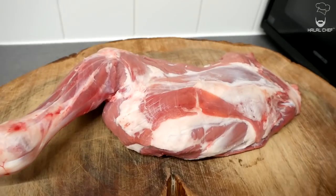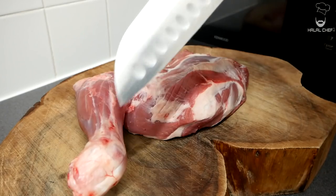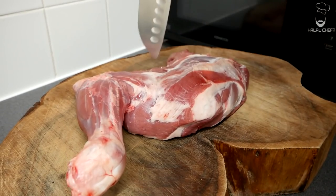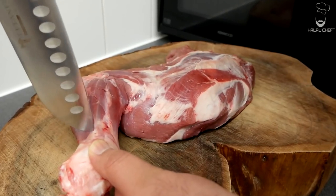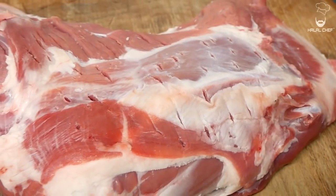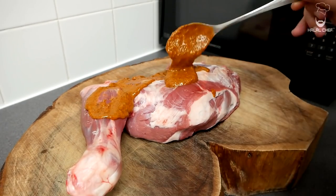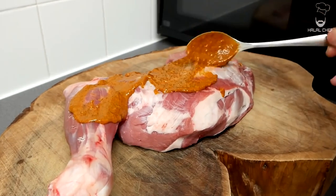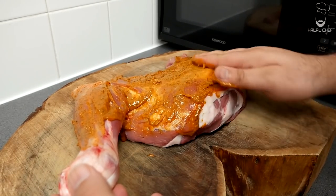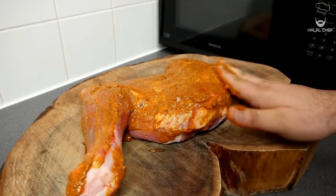For the lamb, I'm using lamb shoulder. If you want, you can use leg of lamb or a whole lamb — it's totally up to you. I've removed all the silver skin and excess fat from this lamb shoulder. Now with the help of your knife, give a few deep cuts all across the lamb shoulder, around two centimeters deep. This will help the marinade absorb even better, making the lamb more flavorful and juicier. Apply the marinade all across the lamb and give it a good massage with your hands, making sure to cover all sides.